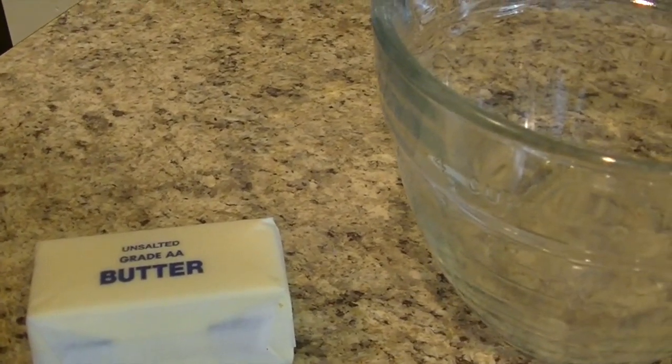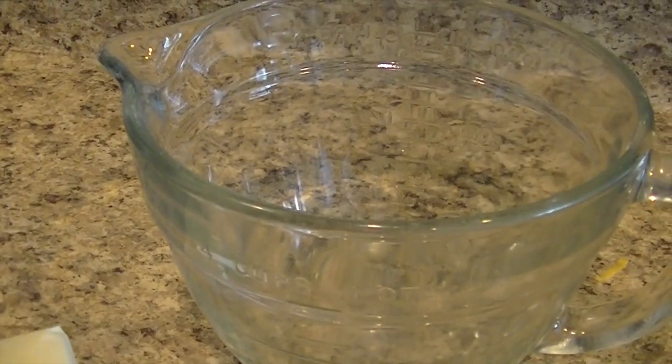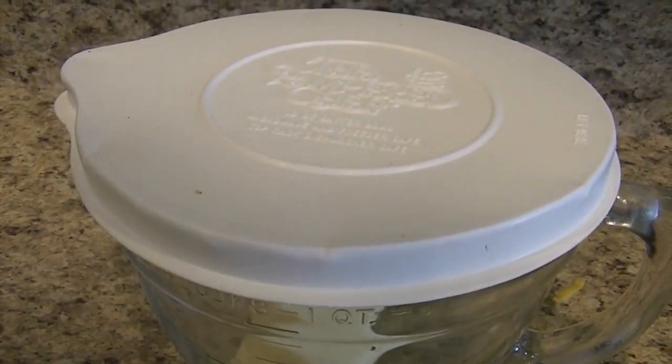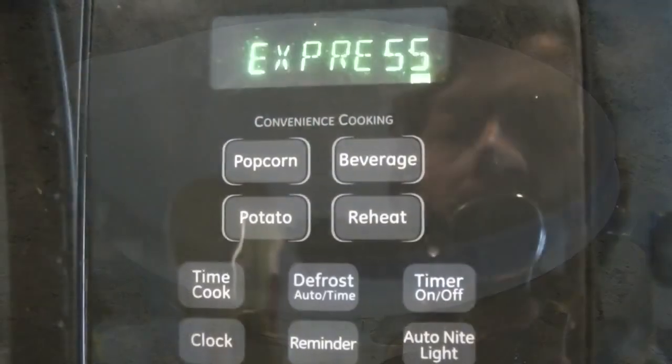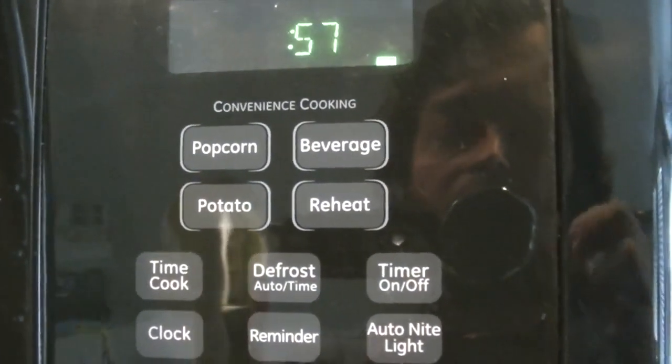I start by melting one stick of butter. I place it in a microwave safe container with a lid. Depending on the quality of your butter it may explode in the microwave, so the lid is essential — trust me, I've had to clean a lot of butter up. With my microwave, one minute on high will melt one stick of refrigerated butter.